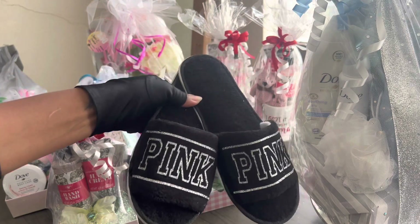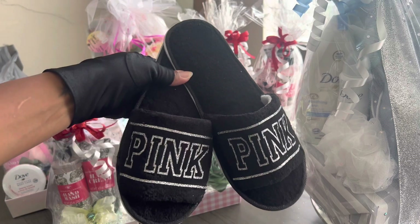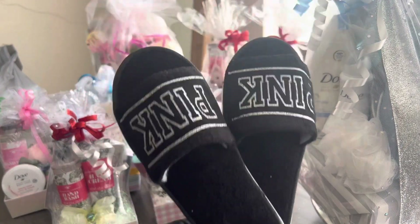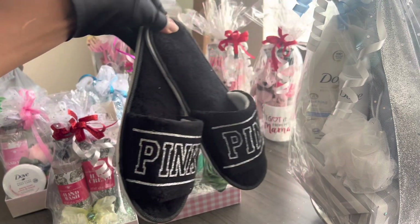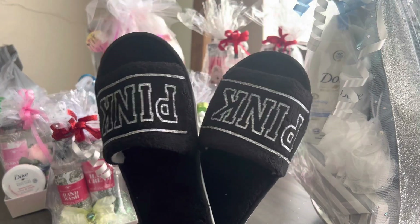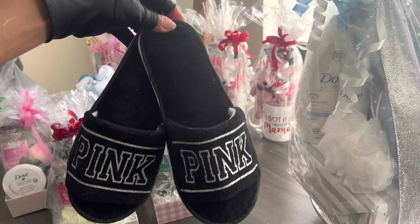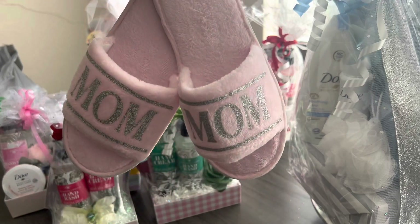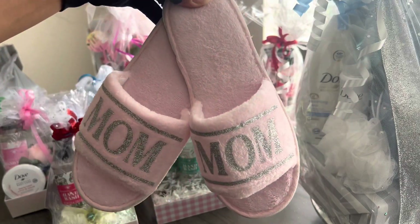I did make some more slippers — I put pink on them. I'm going to put them in a purple pink bag, and once I get that complete I'll come back and show you guys. I ended up putting them upside down instead of like this, even though I would have liked to put them the other way. These came from the Dollar Tree and I just took some silver iron-on vinyl and put it on there really quickly. I also did some more 'Mom' ones with the pink, and this time I set them the other way.